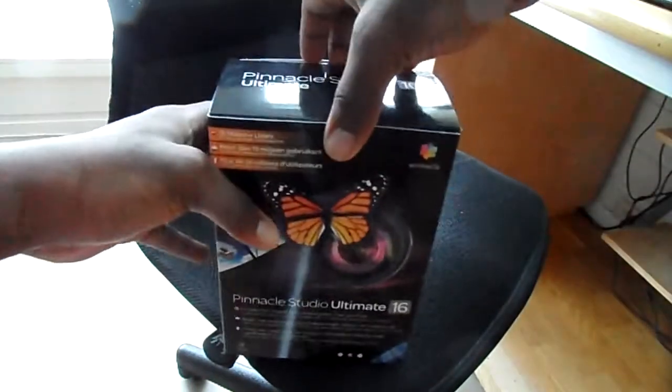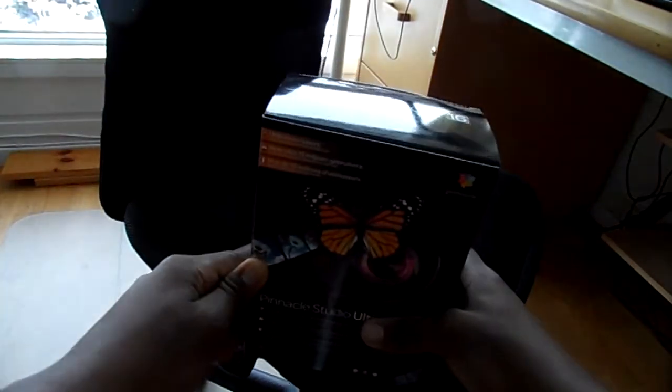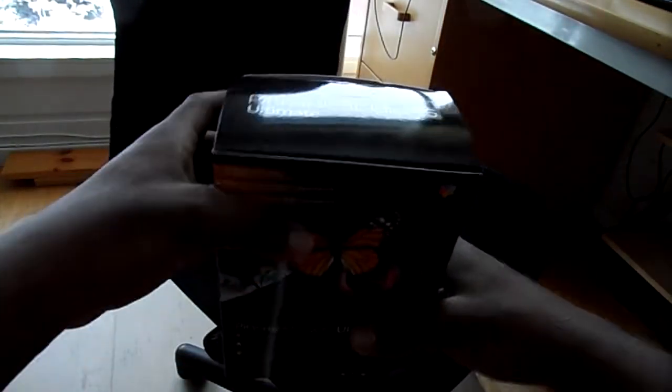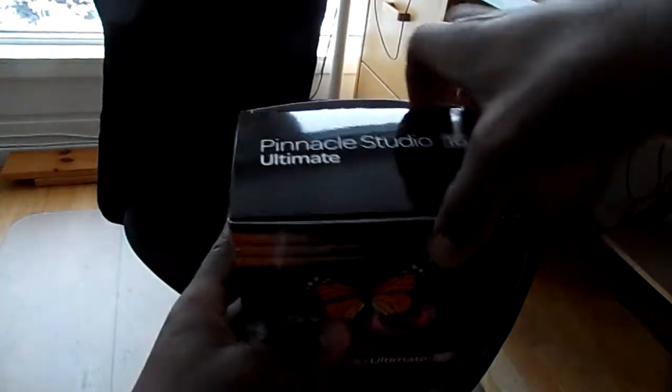As I said, I've already opened the box, so it will be just the thrill for those who like seeing new things being opened — that's why I put everything back in the box. It isn't exactly as it was, but there you go.